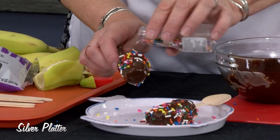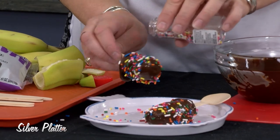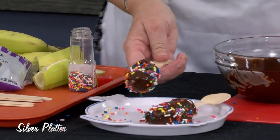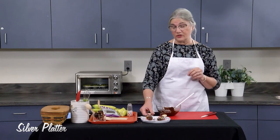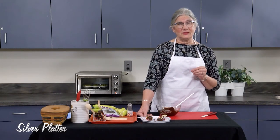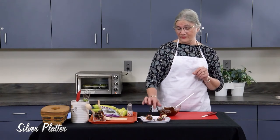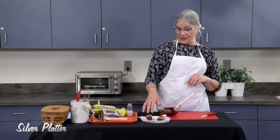You could also roll these in granola or pretty much any crunchy snack — just crush the snack food. Maybe some pretzels and roll them in those as well. The sky's the limit on what your topping is.